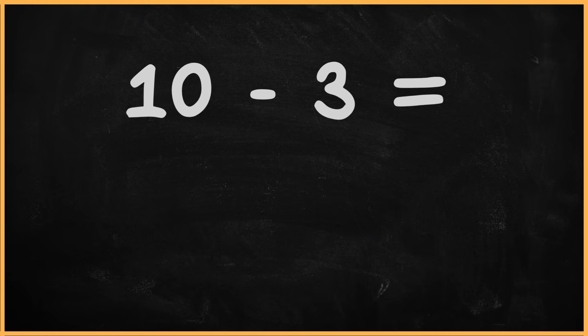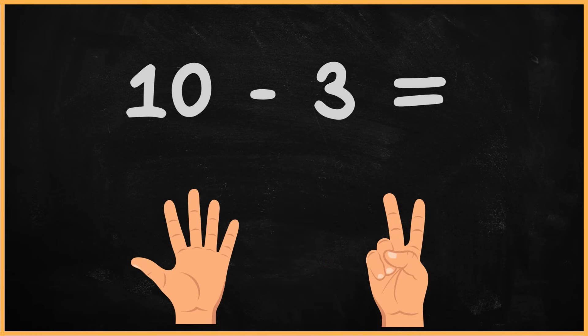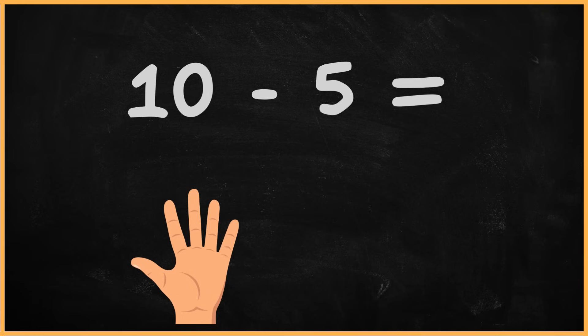What is 10 minus 3? 10 minus 3. 1, 2, 3, 4, 5, 6, 7. The answer is 7. What is 10 minus 5? 10 minus 5. 1, 2, 3, 4, 5. The answer is 5.